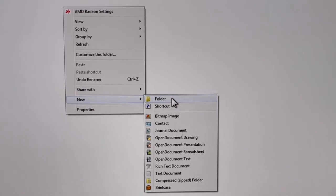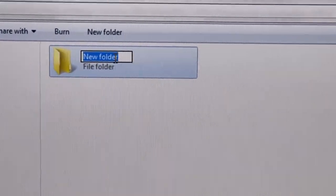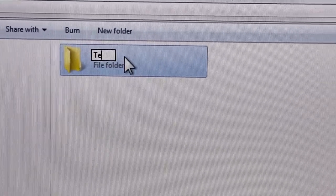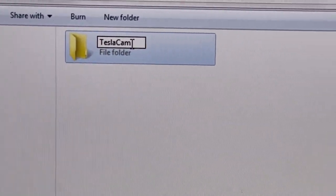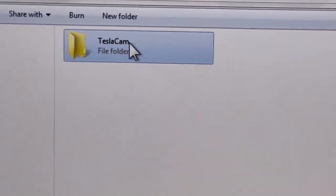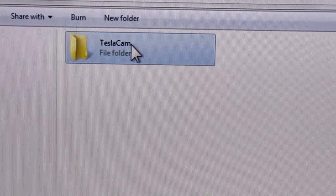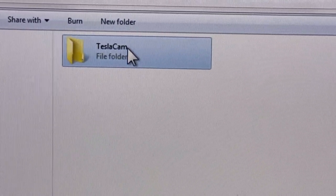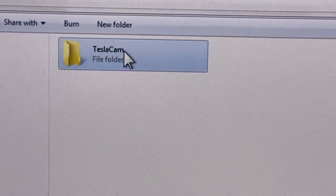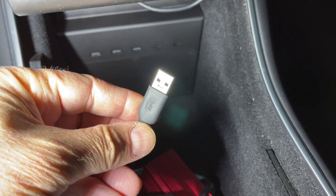After the T7 is initialized with the proper FAT32 formatting and sector size, we need to create a folder. Type in the folder name 'TeslaCam' — capital T, capital C. This folder must be on the root directory of the drive, and the car will recognize it. Now let's plug it into the car and see what happens.